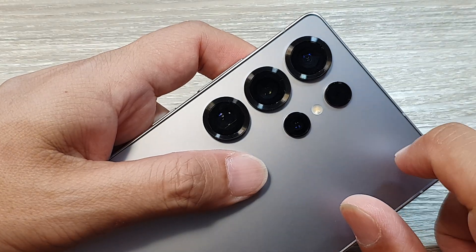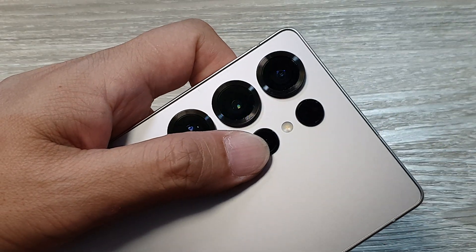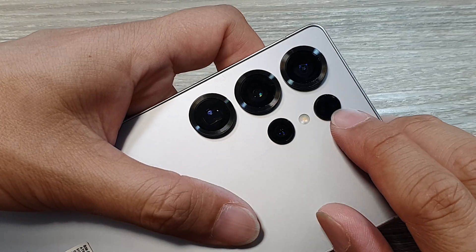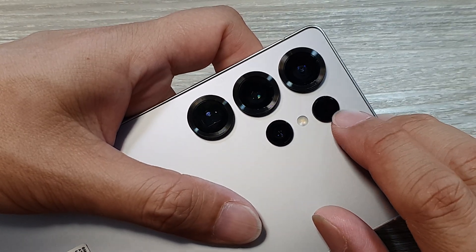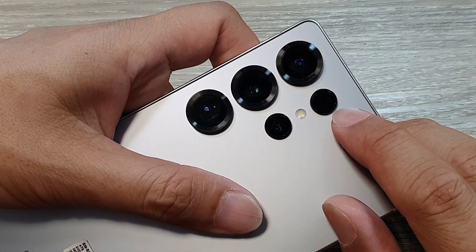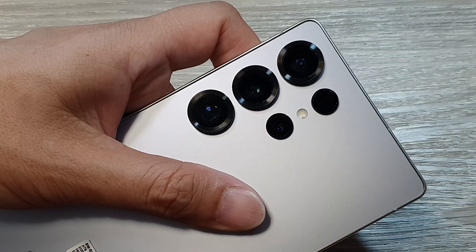For the last lens, this is the depth vision camera down here. This sensor is the autofocus, allowing you to take pictures in low light as well as capture pictures with fast moving objects.